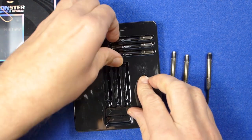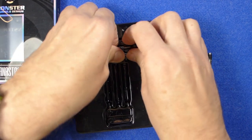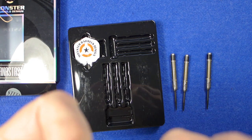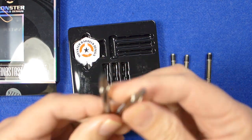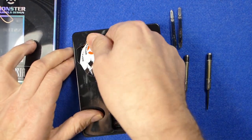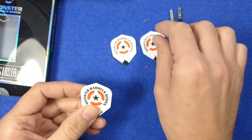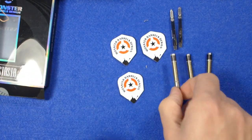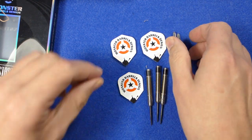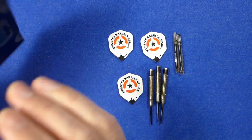Inside the box you've got the three barrels obviously, a stem-and-flight setup, three medium stems with a kind of smoke effect — like a polycarbonate, very nice stem — and some Monster barrel flights. I'm not sure what the price is yet, but I've been told it will be in line with other Monster barrels, so I reckon it's going to be around £50 for the UK market, though it may be different in other countries.